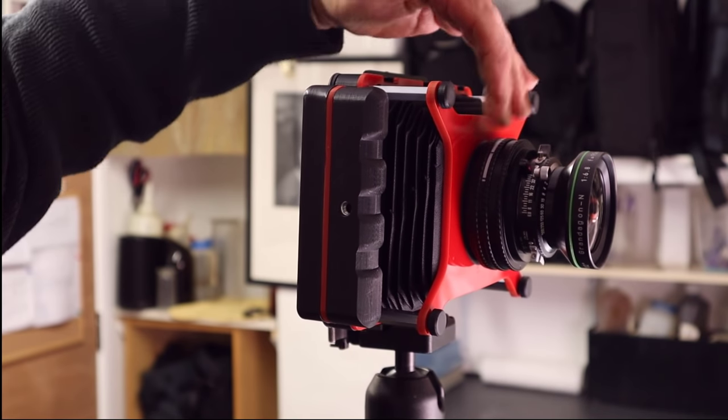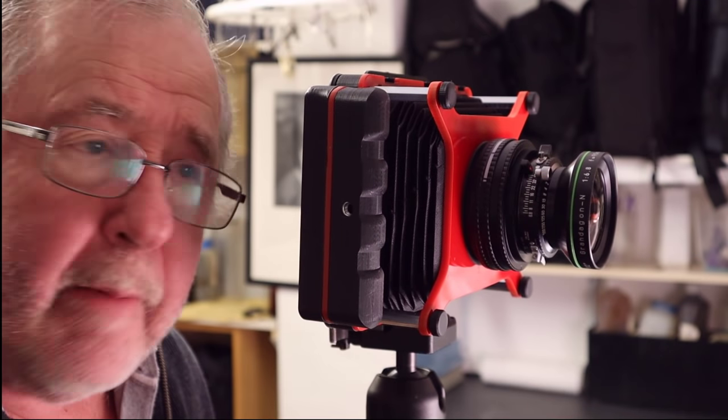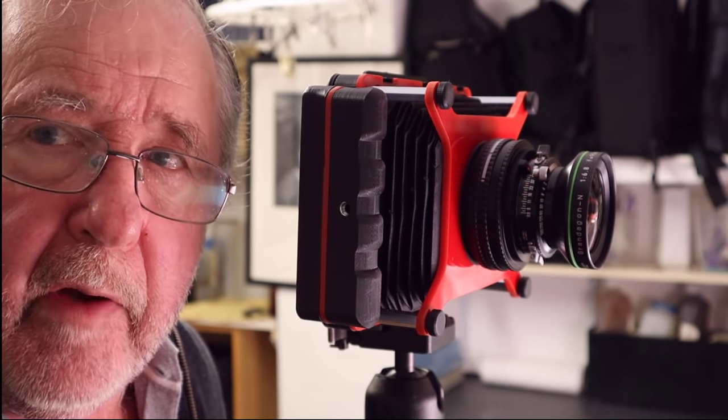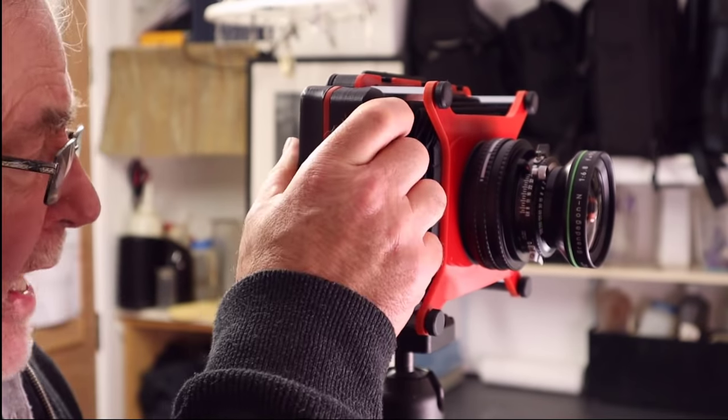Now, if you want to use it as a snapshot camera — or at night for night photography — where you're not focusing through the ground glass screen, you have to set up a distance scale. You do that using the helicoid.